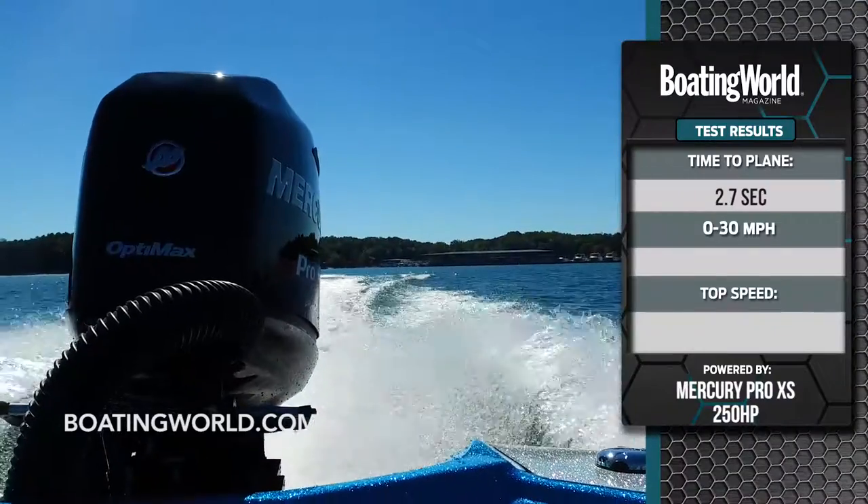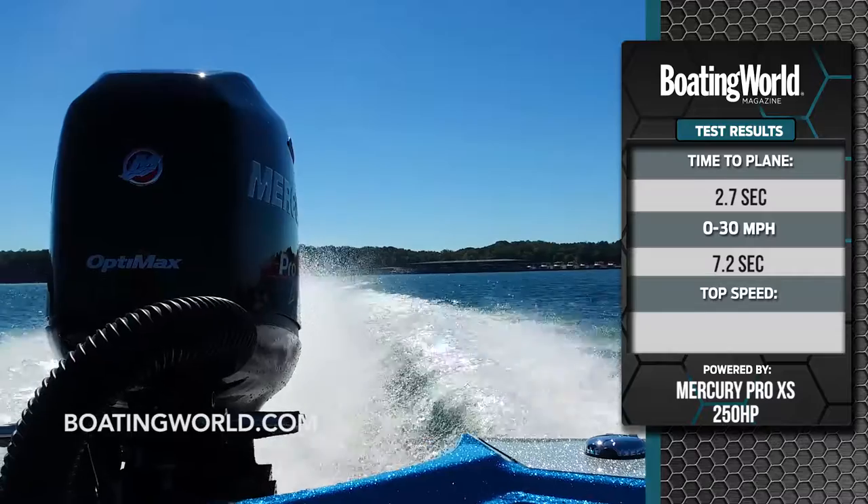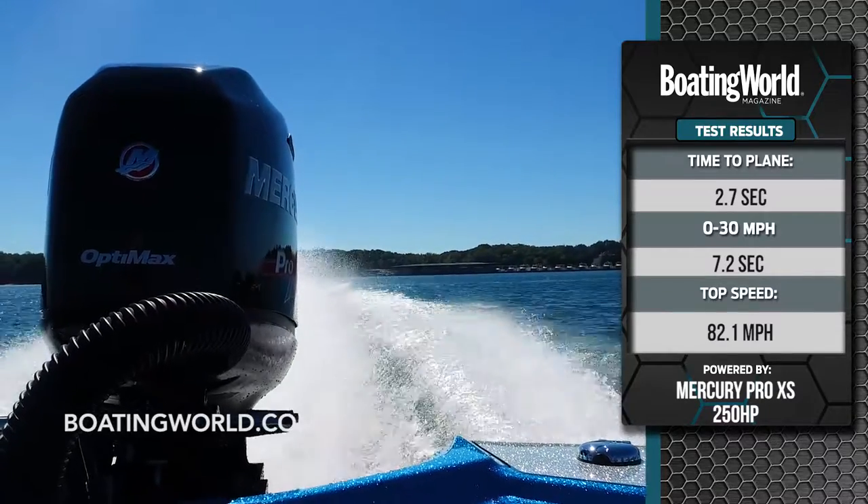We got to 30 miles an hour in 7.2 seconds, and our top speed was — drum roll — 82.1 miles an hour.